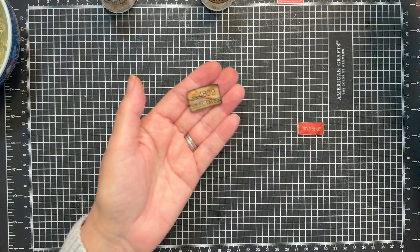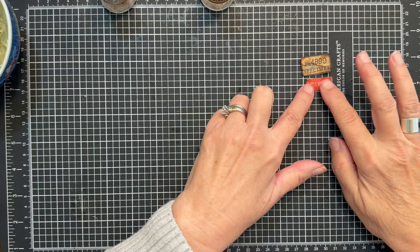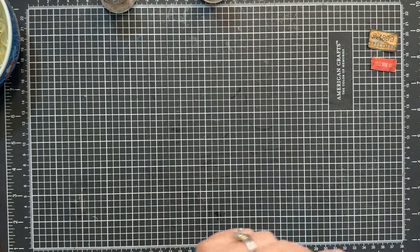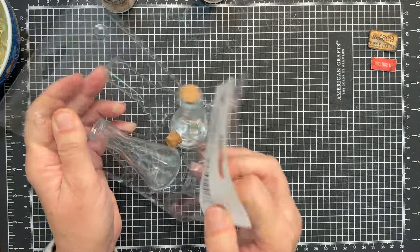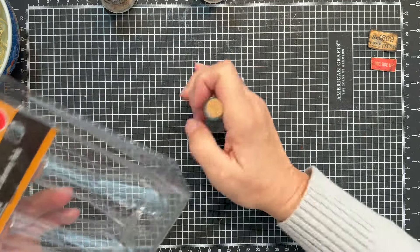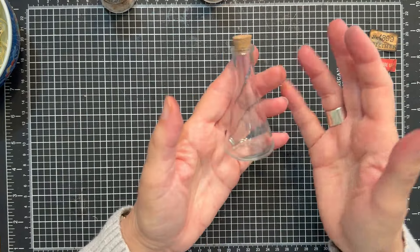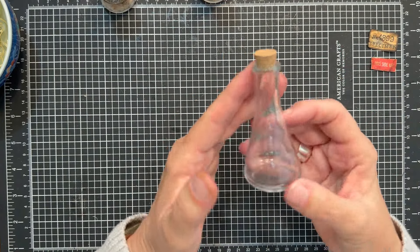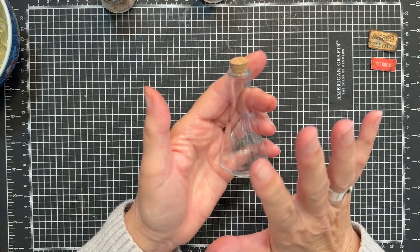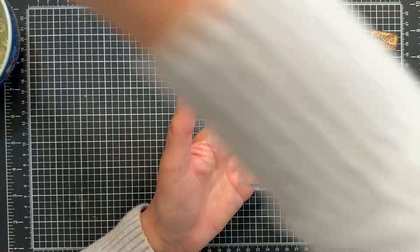Our fabric and cheesecloth is dyed. Now let's work on the bottle itself. Let's open up our pack here — here's one of the bottles. This bottle is cute just by itself but to me it looks too brand new, too shiny, and I wanted to age it up as well.